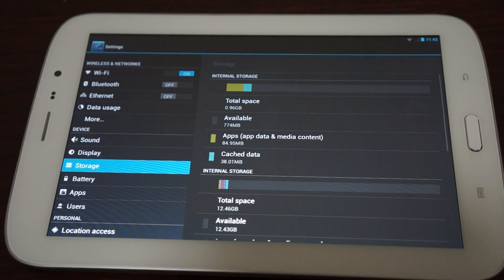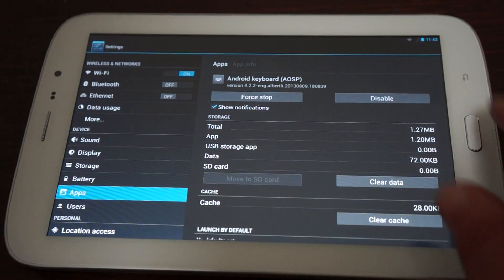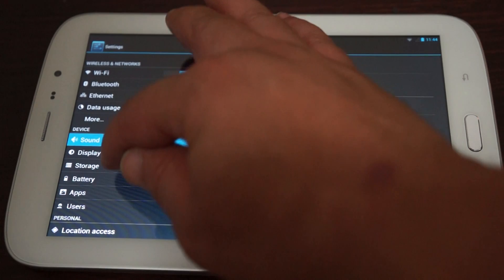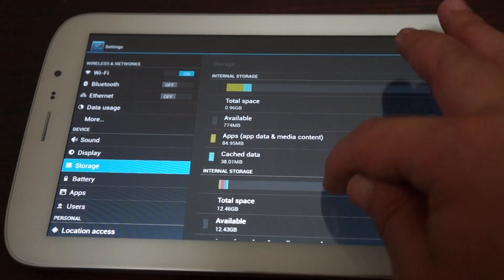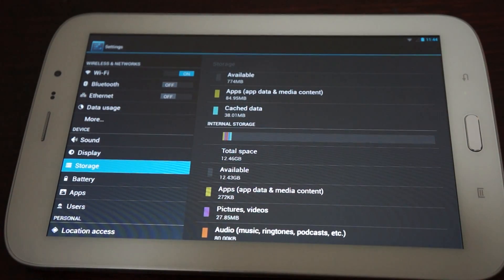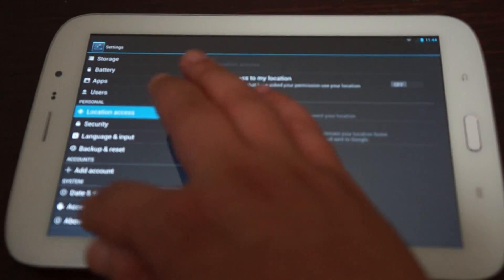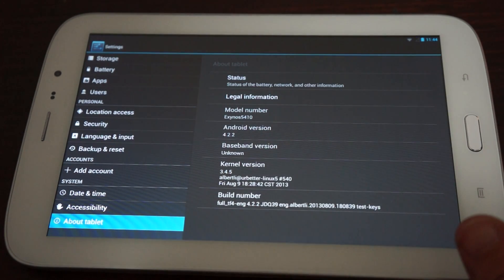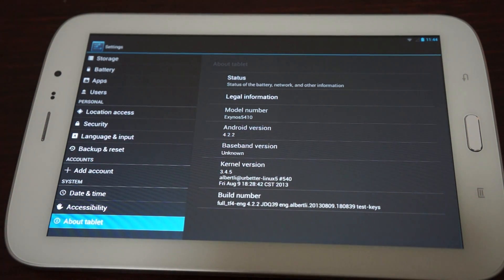Under Storage, this is a 2GB DDR RAM model. It has 16GB with 12.43GB of ROM available. Under About Tablet: it's running the Exynos 5410, Android 4.2.2, and the firmware was last updated on September 8th — just a couple days ago — so this is truly a new unit.